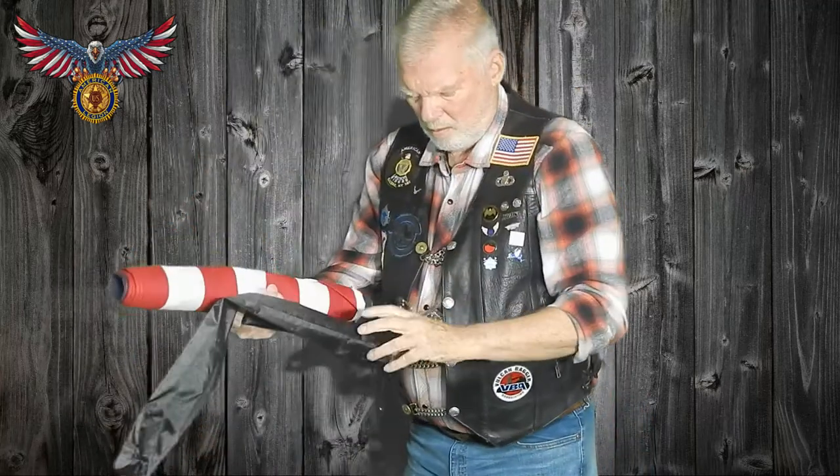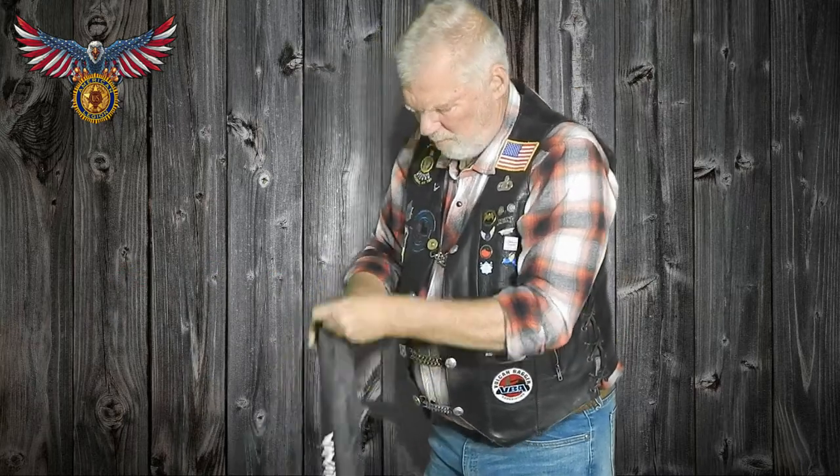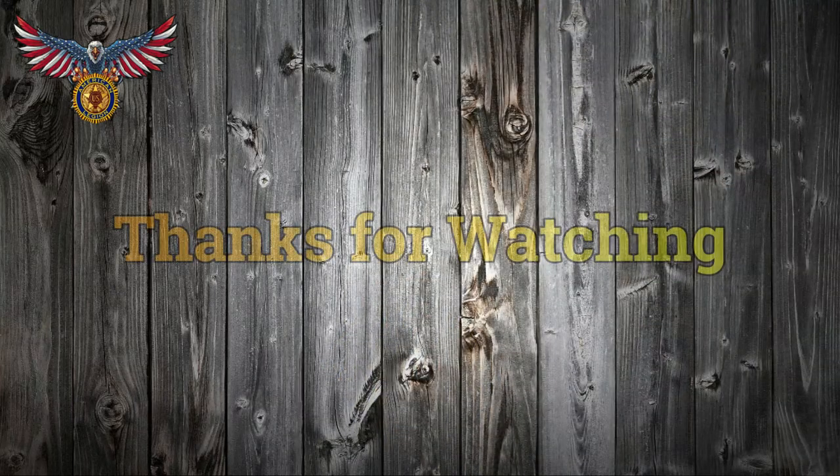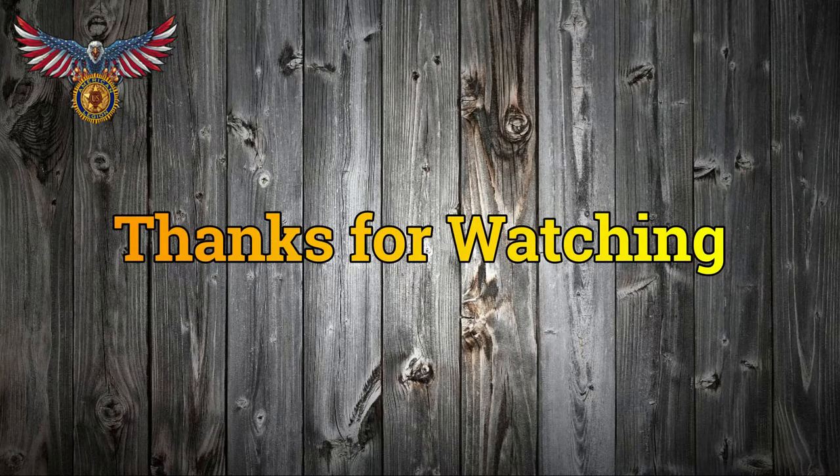Grab your bag and slide it in — there you go. What I like about it is I think it's better than the aluminum PGR pole in that it does retract smaller than the aluminum pole and the diameter is smaller. I keep the flag attached, just rolled up, and it fits nicely in this bag, leaving plenty of room in my saddlebag. If you find this video useful, please click like. If you want to see more videos like this, subscribe to our channel. Thanks for watching. Ride safe.